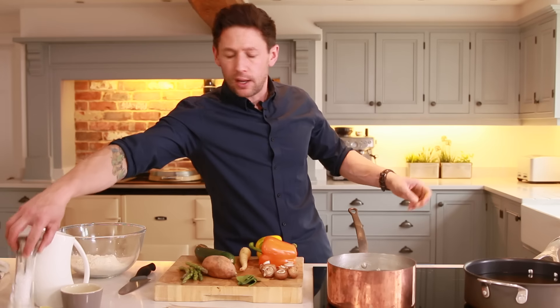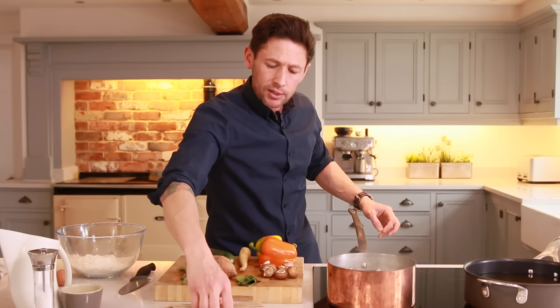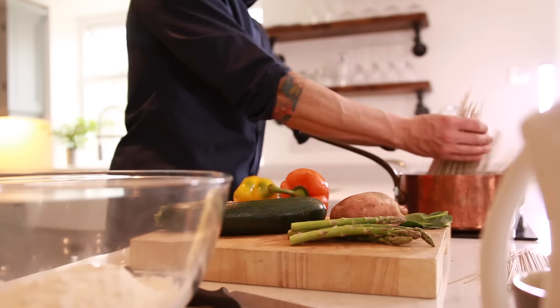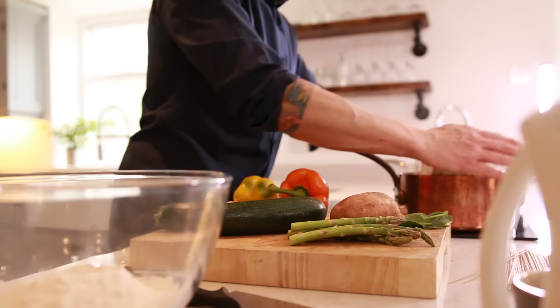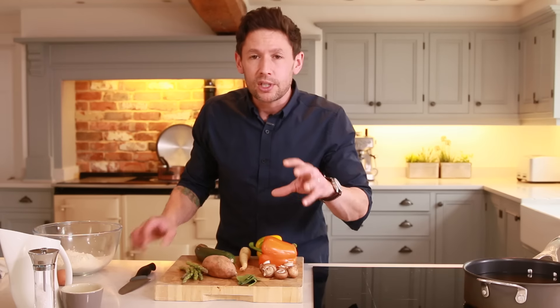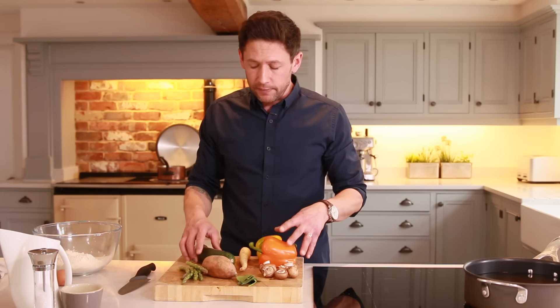Into that boiling water we're going to lightly salt it, and then add 200 grams of our soba noodles, spinning them around the side of the bowl. That's going to go onto a high heat just to simmer off. With this type of dish it's important to get your timings right — you want to get your oil up to heat, your stove and noodles on, and then get on with your chopped veg.